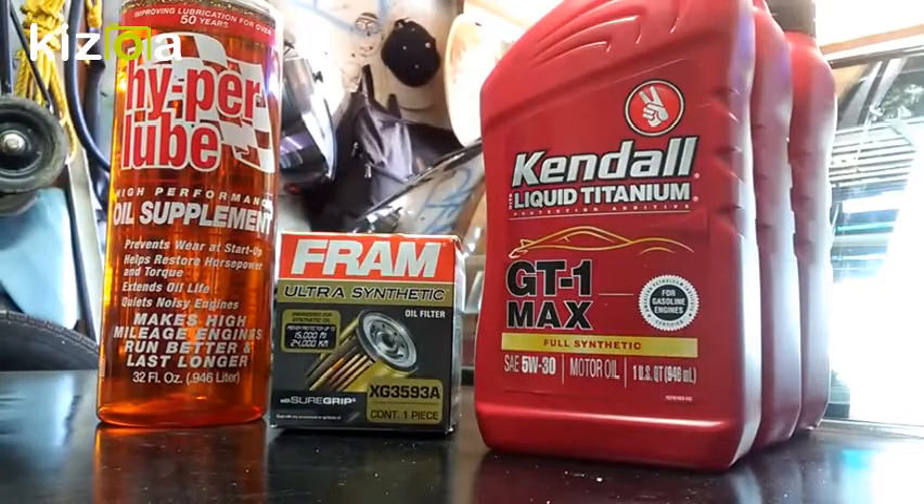Hi, what's up YouTube, Richard Ojeda back here. Recently I've been watching a lot of videos about oil filters and their build quality, and also videos about motor oil. Pretty much as long as it's from a reputable company and it's full synthetic, you'll be fine. You could argue all you want — full synthetic gets the job done. I'm also going to try out this Hyperlube oil supplement.